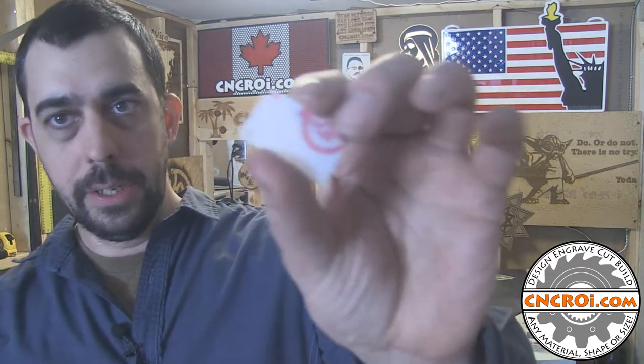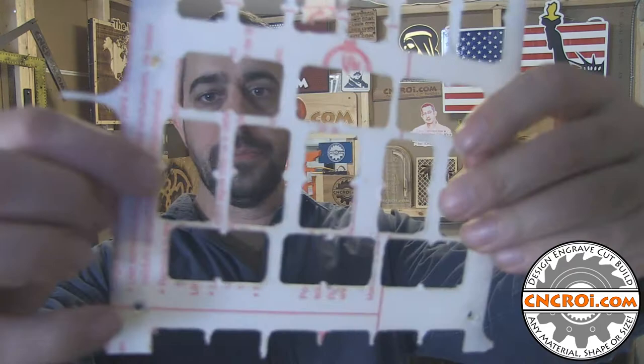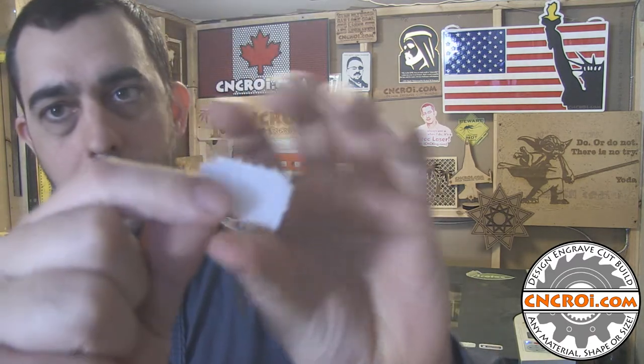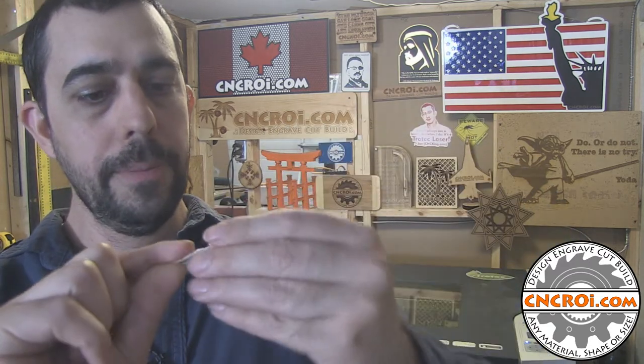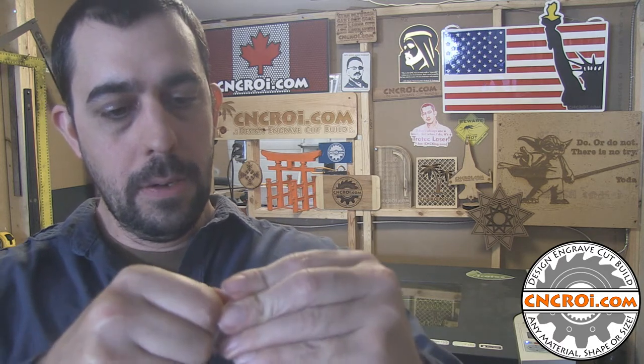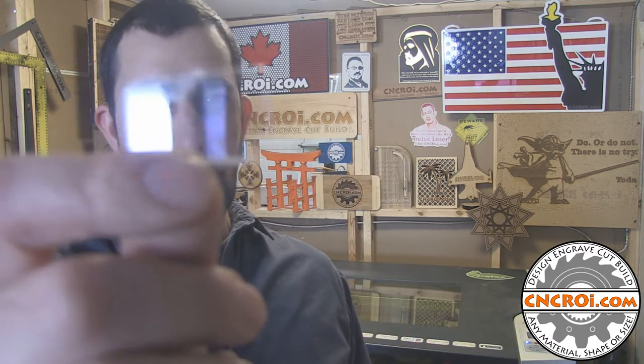Here's a scrap piece of polycarbonate that you'll see later in the video why it became a scrap, and you can see where it came from. The reason polycarbonate is really cool is that if you take the masking off — the masking removes the scraggly polycarbonate cover, which is very, very fine — here's the polycarbonate and it's totally optically clear.